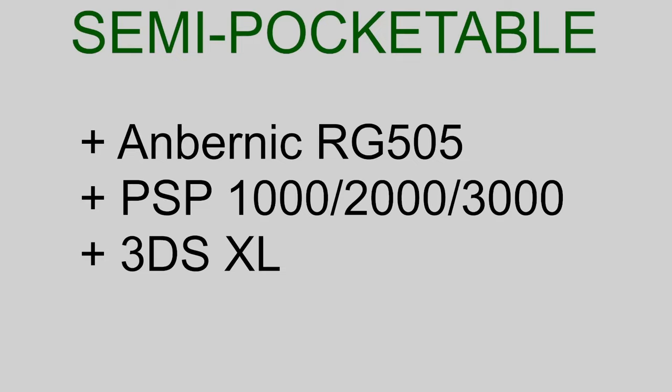Semi-pocketable handhelds are the Anbernic RG505, the original PSP models except for the Go, and the 3DS XL. All of these are quite a bit larger than the pocketable handhelds. The RG505 has analog sticks hanging off the back, so you probably want to keep it in the Anbernic case when pocketing it, but that gets kind of large and uncomfortable. The PSPs have the same issue — you can put them in a sleeve, but they're getting on the large side to comfortably fit in a pocket. The 3DS XL doesn't have really delicate outward-facing parts, but you probably want to put it in a sleeve to keep it from getting scratched, and it is basically the same size as a PSP.